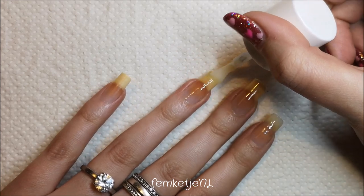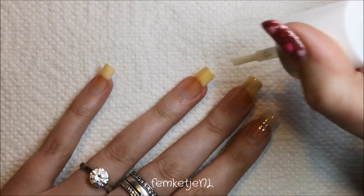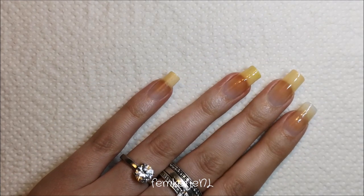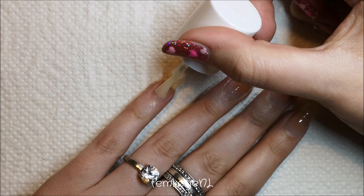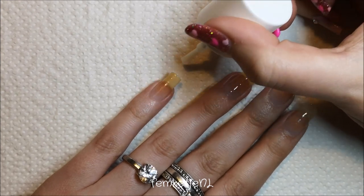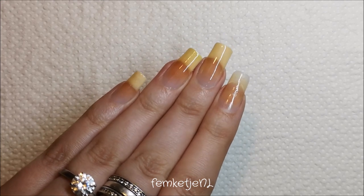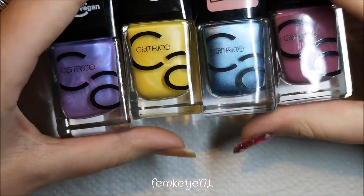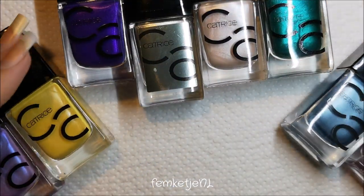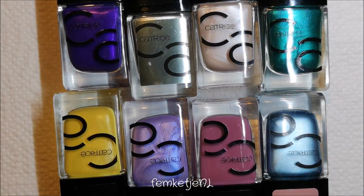Stained nails aren't a sign of bad health or anything — it is just natural. I get asked questions about my nail discoloration so much, but any nail polish loving person, whether you're a guy or a girl, will know that your nails can just stain from particular colors of nail polish, and it is perfectly fine.